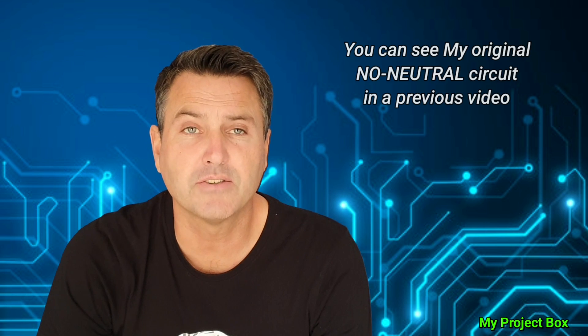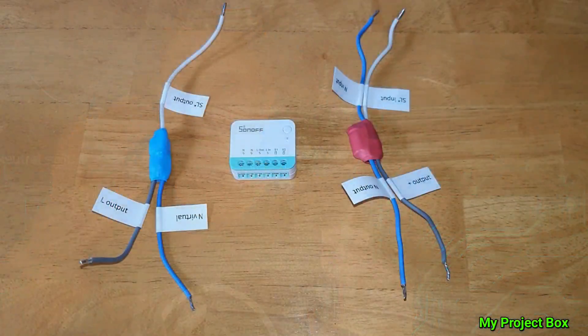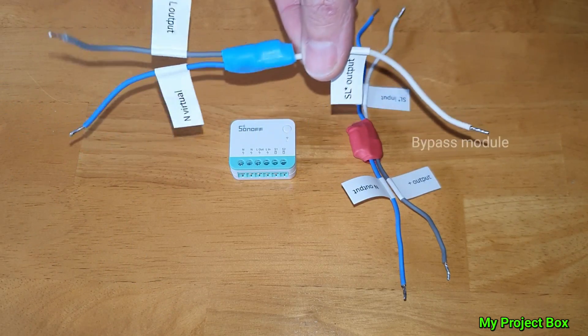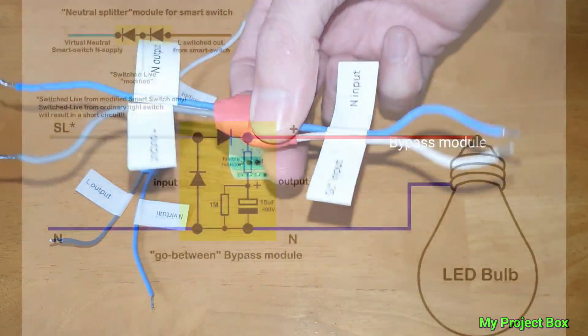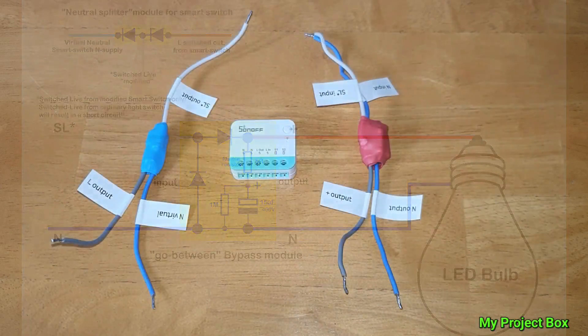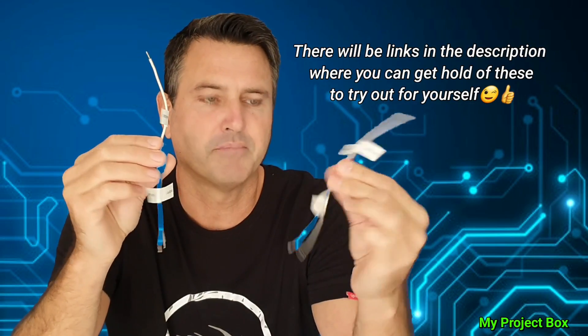I've modified my no-neutral circuit a bit — I've listened to people's comments and tried to improve it to make it more rugged. This is what I came up with: these two little modules. This is your neutral splitter that goes to the smart switch and provides it with a virtual neutral. And this is the bypass module that picks up the neutral from the light bulb side of its supply.